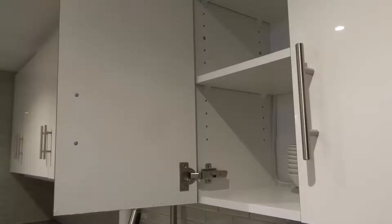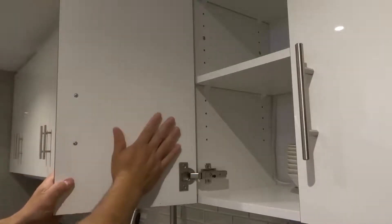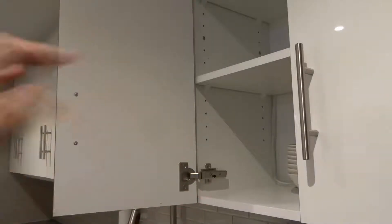Hey everybody! I'm here today to show you and tell you how to remove cabinet doors fast and easy. This will be a full tutorial so let's get right into the video.